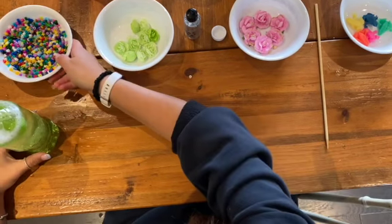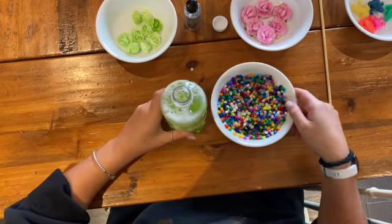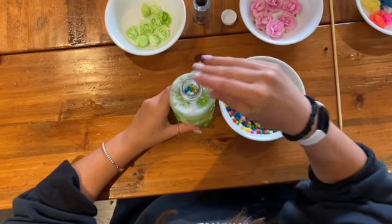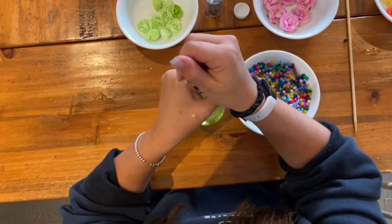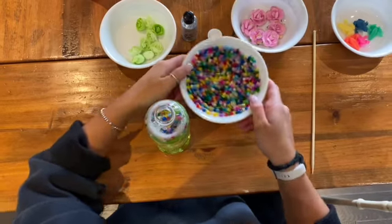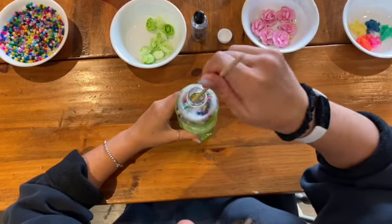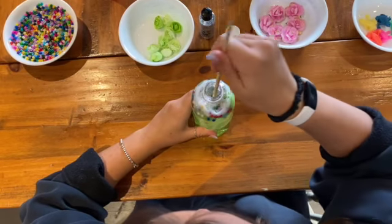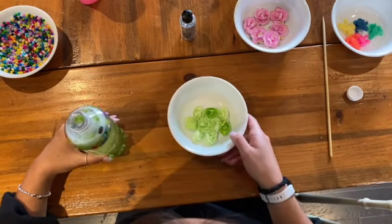Our third material that we are adding to the sensory bottle is beads. These materials are very small and may pose as a choking hazard to infants. Please make sure that this activity is being properly supervised by an adult. Once the desired amount of beads have been added, we are going to stir the mixture together. Here we are adding some finishing touches, like a couple extra flowers.